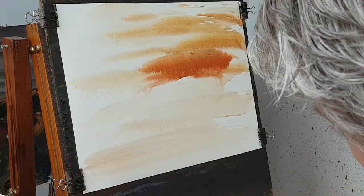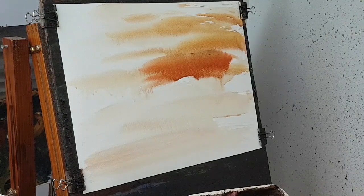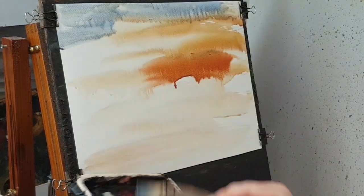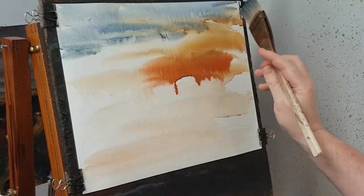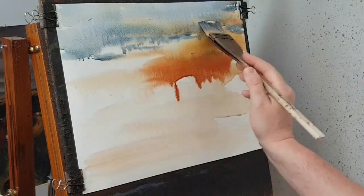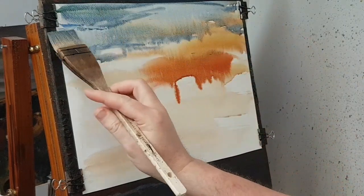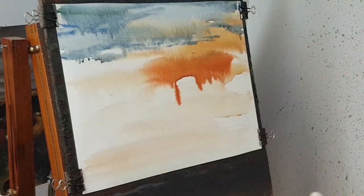Then a bit of blue — in fact let's clean the brush first and then go into the blue. Brushing down across the top, just catching where the paint's coming down. I'm keeping on that wet paint coming down the paper, getting ready to catch any big drips.